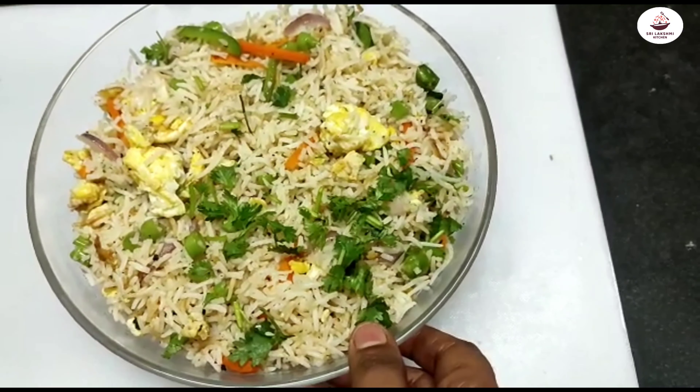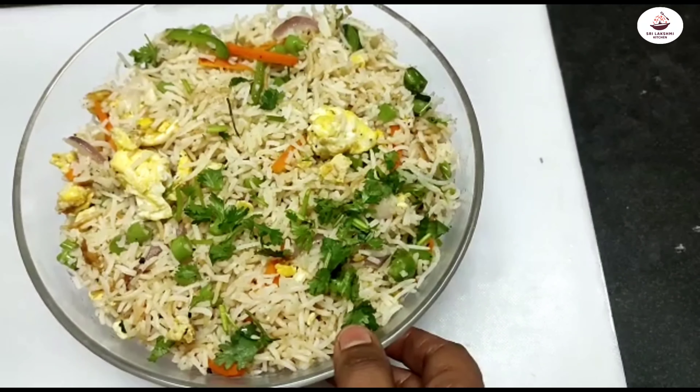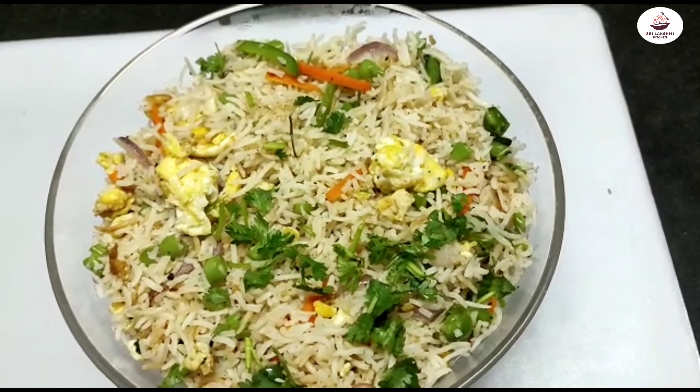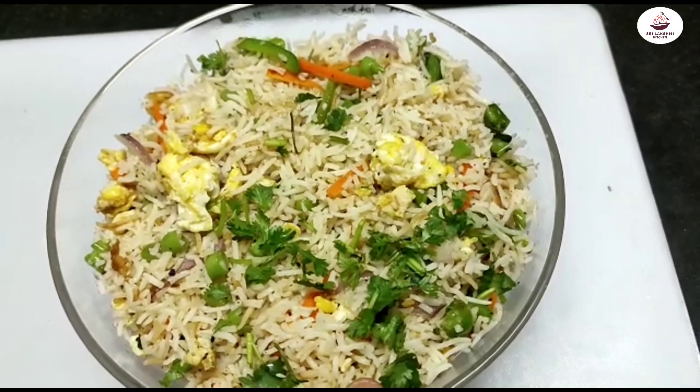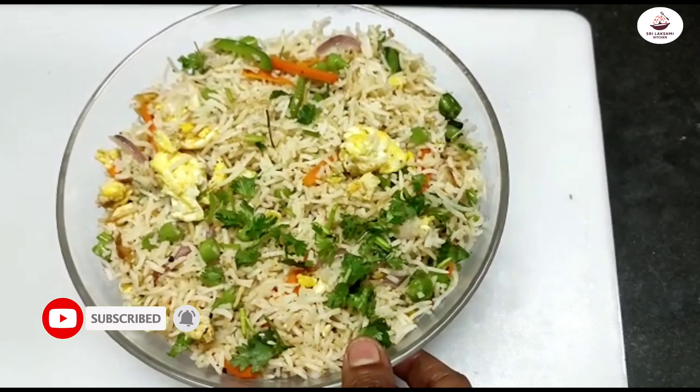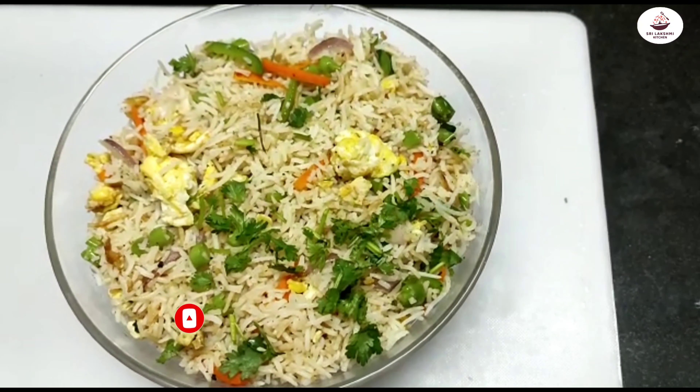I have shown that in previous videos. If you like, share, subscribe, and comment. Thank you, bye-bye.